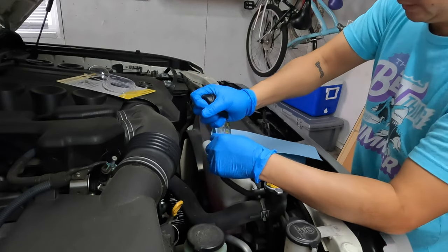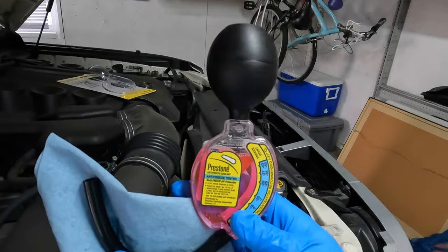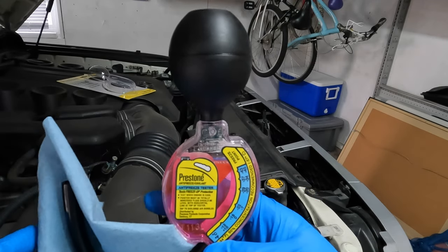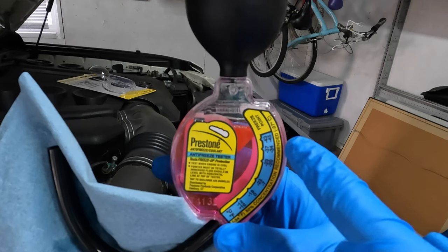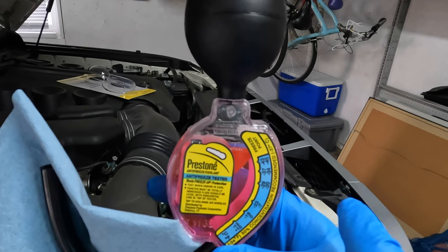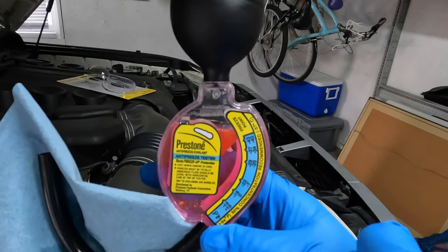Okay, the tube's going in. We have the coolant filled up. There's a line here — it says 'liquid level' — we've got to make sure that the line is level. We have here in degrees Fahrenheit: zero, negative seven, negative 20, negative 34, and negative 45. Our freeze point for this coolant is way beyond that, so it looks like we are good to go. We're all good here.